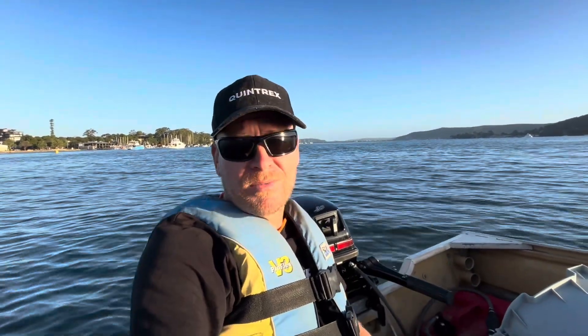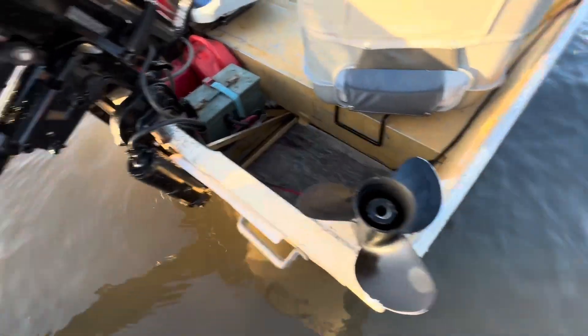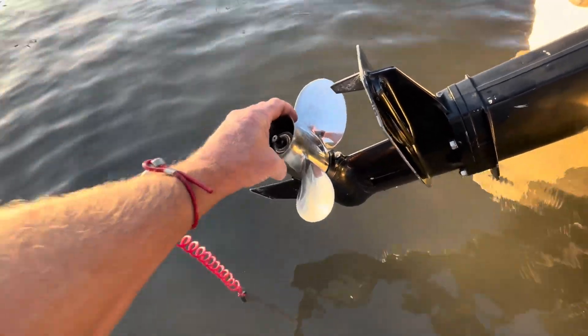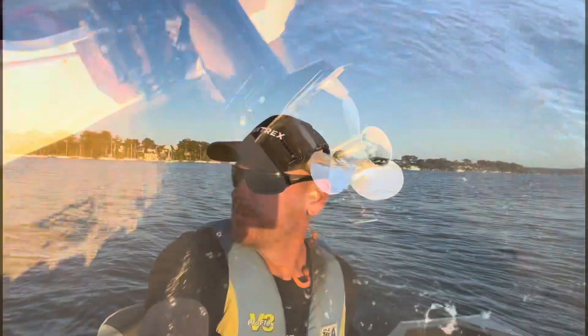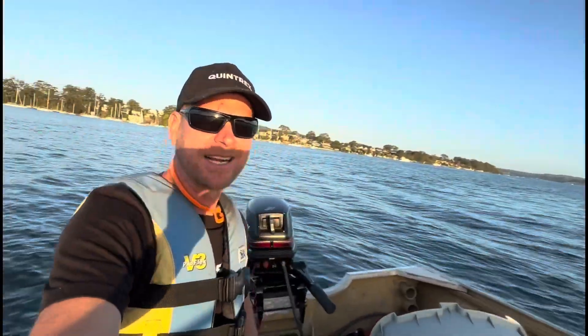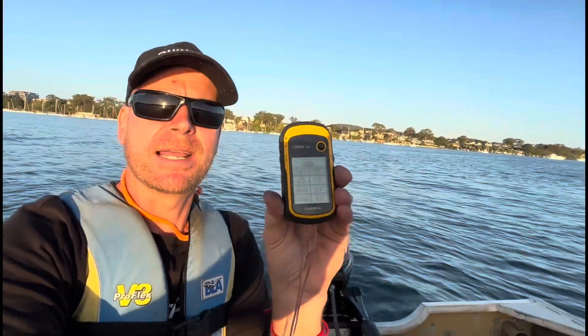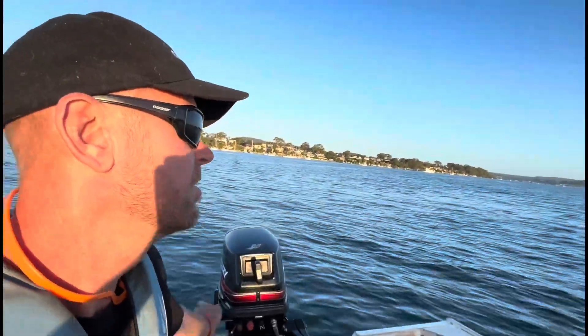We'll put the nut on and the slip pin and give that a run. All right, so I'm out here with the stainless prop — the sun's just nearly down so I snuck this in during the afternoon. Cleared the GPS, max speed 1.5 to 1.7km an hour, just coasting along. It's the same trim setting as before — probably a little bit trimmed further out than you'd normally run for comfort, but I was just testing top end speed.